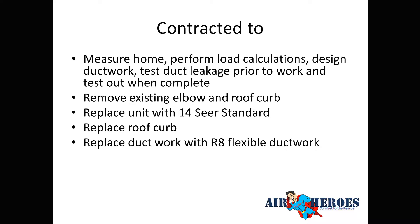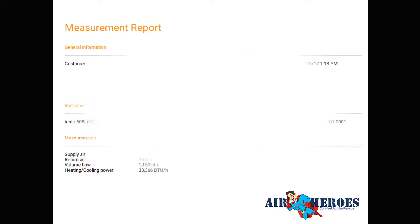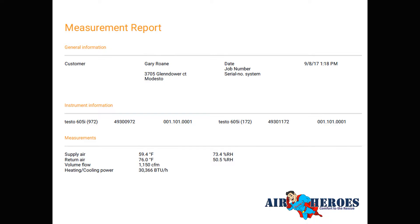We replaced the ductwork with R8 flexible duct and insulated the attic to R44 — because R19 is really not sufficient for this area; you should be anywhere from R44 to R60. Anything above R60 is just a waste. We also installed a new thermostat and replaced the disconnect and breaker, which may have contributed to the light flickering.